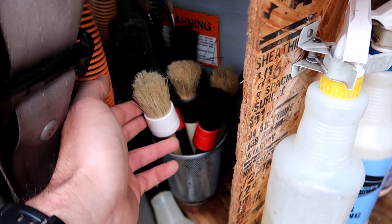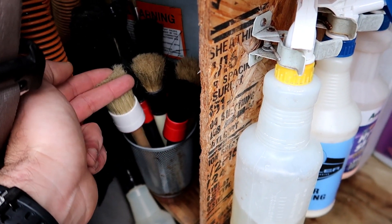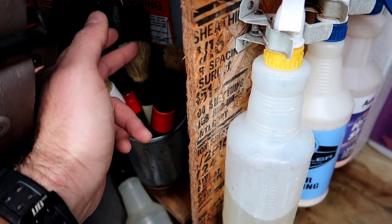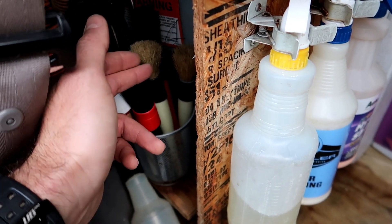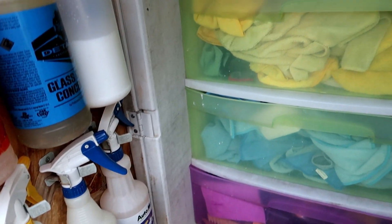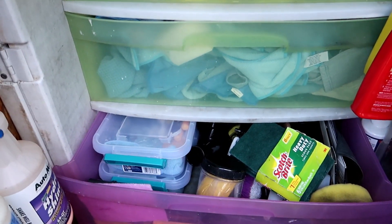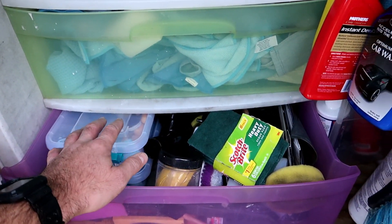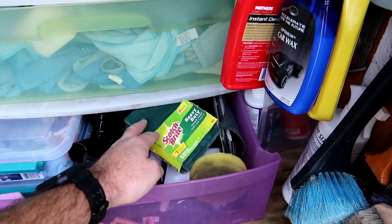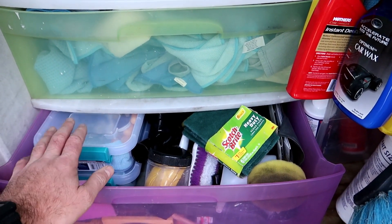You can see our assortment of interior brushes here — some that you've seen. This one I use for dry dusting, and then we have others for wet cleaning to get gunk out of cup holders and things like that. We have our drawer system with the bottom drawer containing miscellaneous items: clay bar, some scrub pads, different brushes and accessories, and little paint touch-up kits.